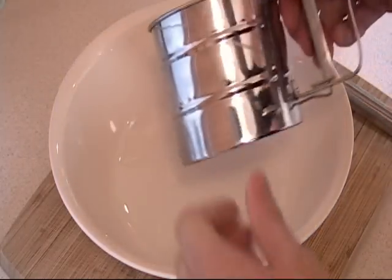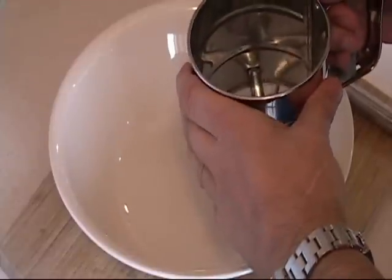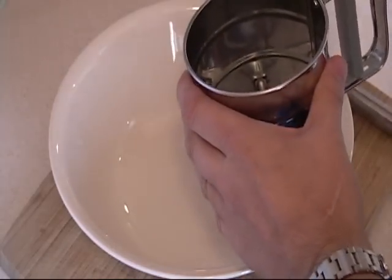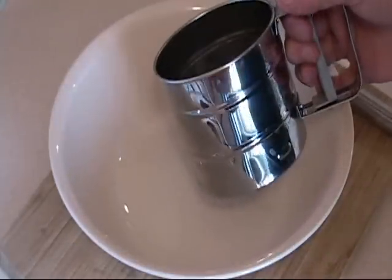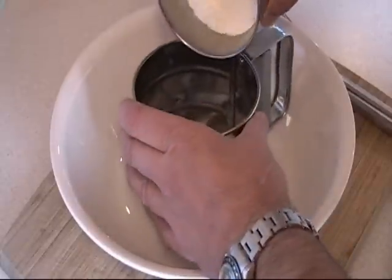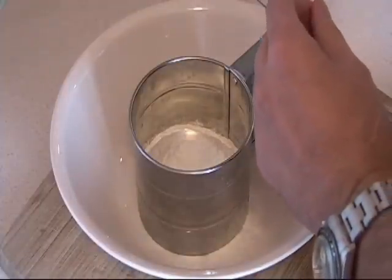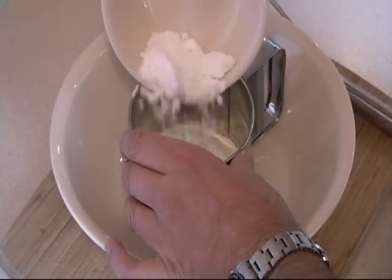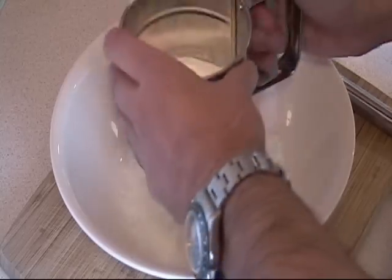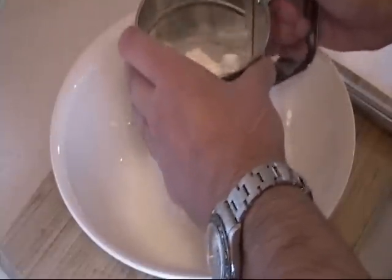First thing we are going to do is take this contraption and screen the flour. You can use a regular strainer with a fine grit for the flour, or if worse comes to worse and you don't have anything, just use a fork. We are going to put in a total of 1 cup of all-purpose flour — you can use part whole wheat if you want. And we are using 1 quarter cup of icing sugar; you can use regular sugar but I like the fine sugar more. We just sift it, and this gives us a more smooth blend to make our crepe.